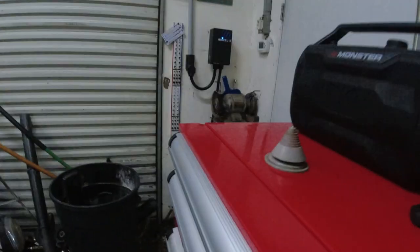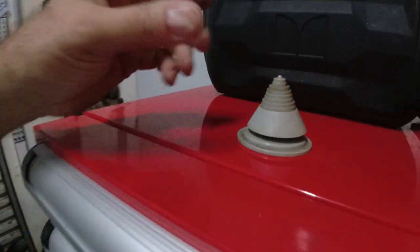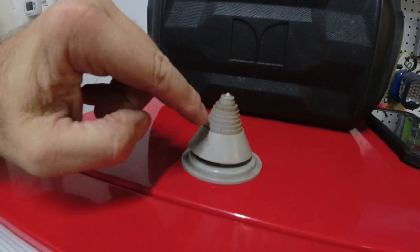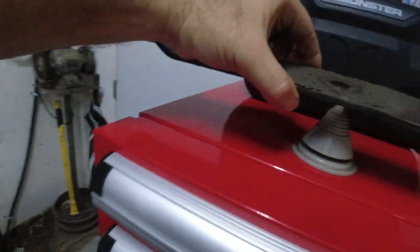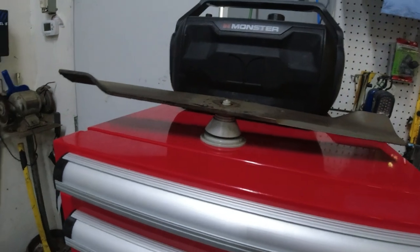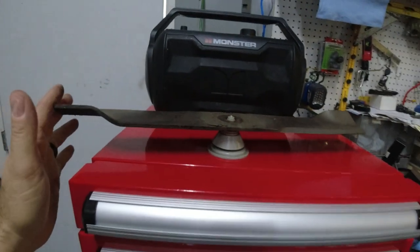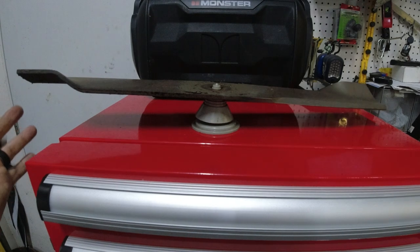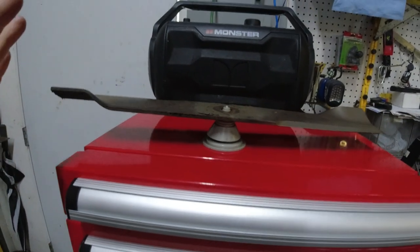I took a blade I'd just had sharpened to this little blade balancer — it's just a small plastic piece with a cone the blade sits on. I put a blade on and it was pretty balanced. But the blade from the shop went 'boink' right away — completely off balance. That was the last time I had blades done at a shop. I bought the balancer, it's not that expensive — I'll put a link — and I do it myself now. I check them to make sure they're balanced.